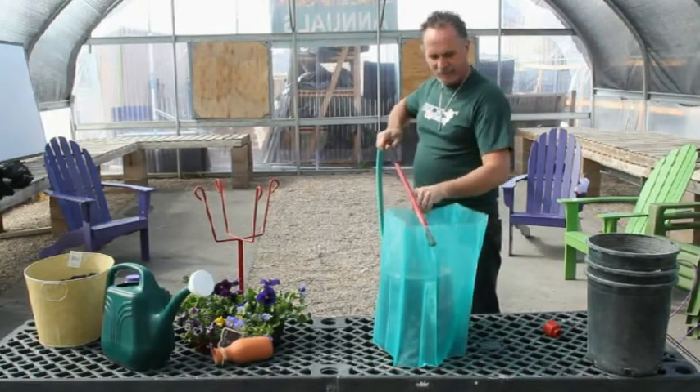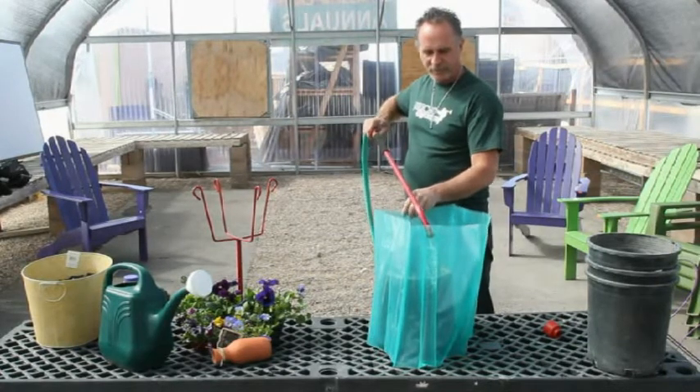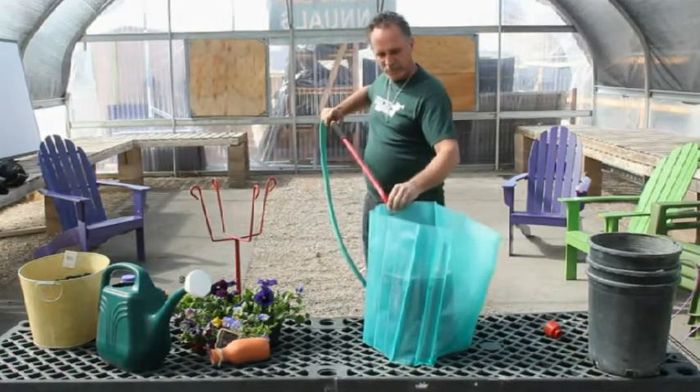I go from side to side, just like a tire, and you'll see as we do this how it wants to lean. My bucket's not big enough, but I think we'll make it work.